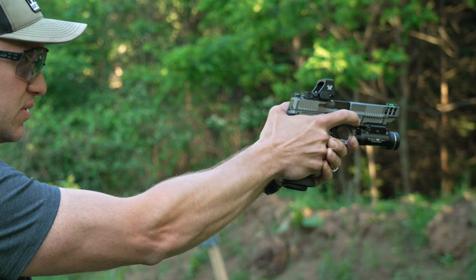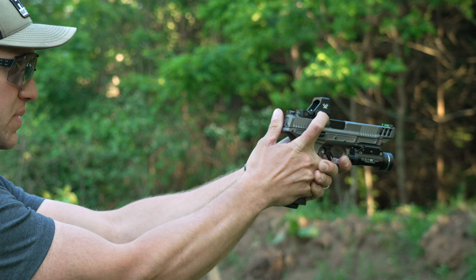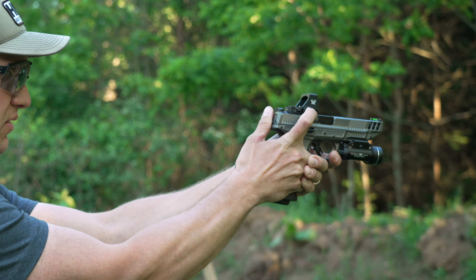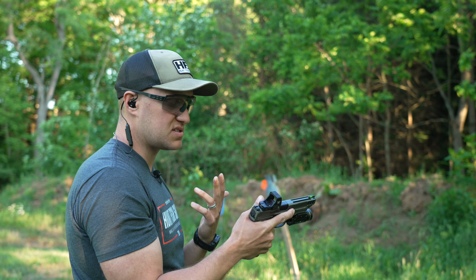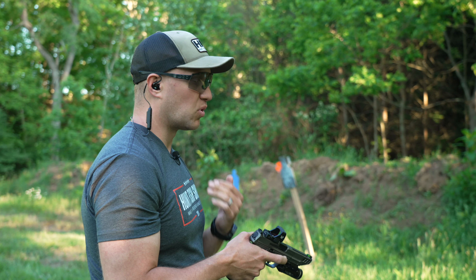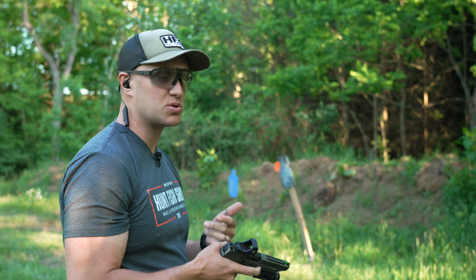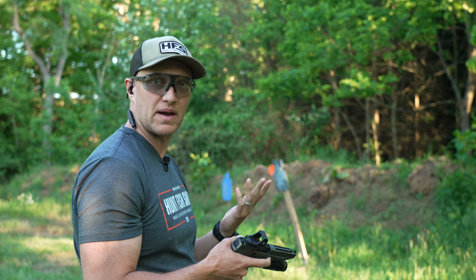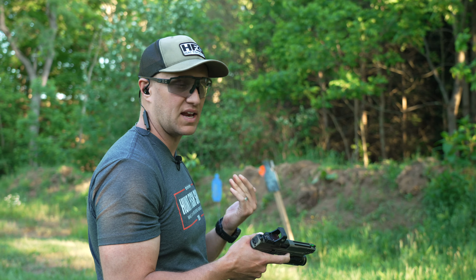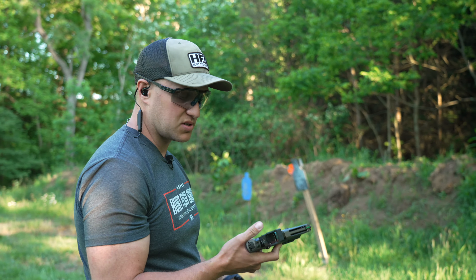I can make it as bright as I want, hit the max, then come back and get it right back where I want it. It's super easy because those buttons have a good tactile and positive feel. More importantly, you can actually lock out the buttons. I do that with my CCW so there's no inadvertent pushing of that button, either lowering or raising the dot. And that 10-minute auto shutoff and motion activation is good as well.